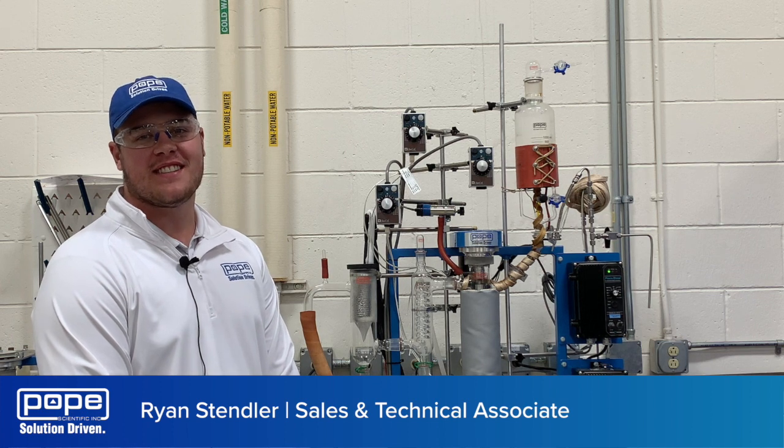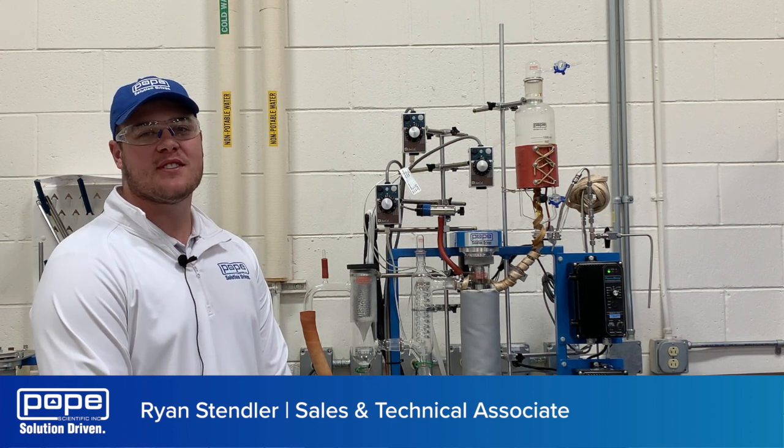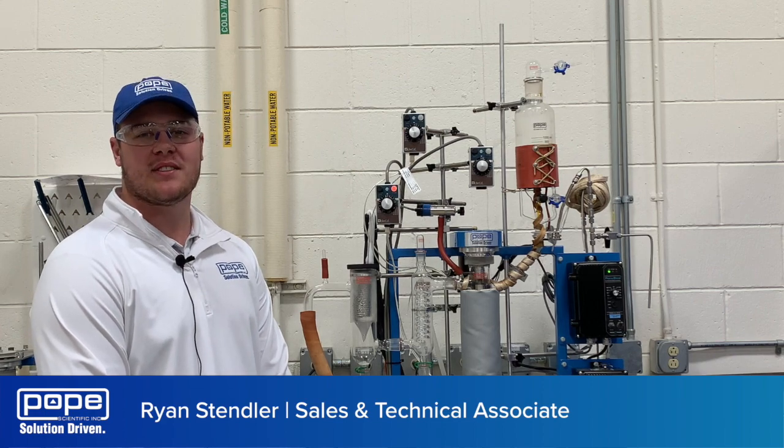Hi, I'm Ryan Stendler, Sales and Technical Associate here at Pope Scientific. Today I'm going to be showing you first and second pass on our Pope 2-inch white film molecular still.